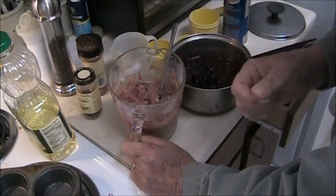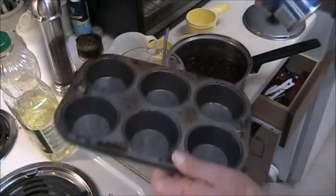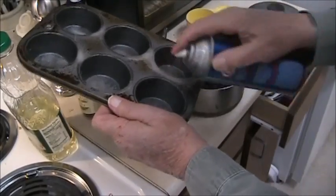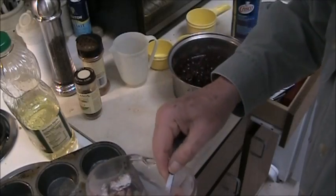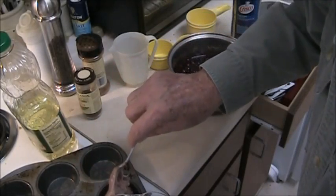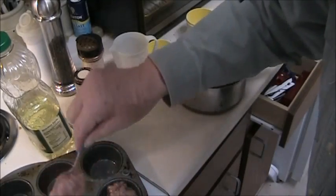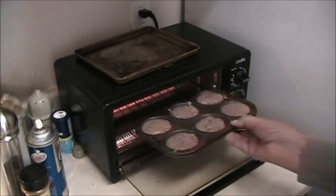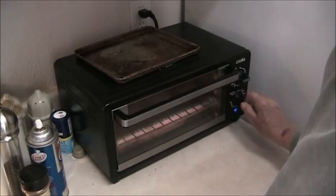Get it folded in there smoothly. Take a taste — tastes great to me. Spray your pan with releasing oil and fill each cup about three-fourths of the way full of dough. With the toaster oven or regular oven preheated to 400 degrees, they go in for about 15 to 16 minutes and we'll check them.